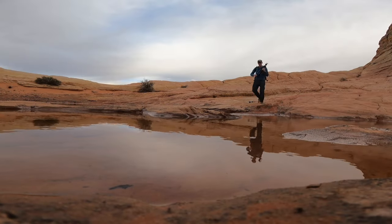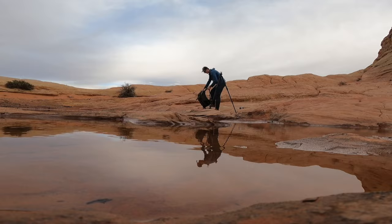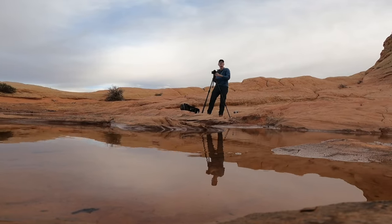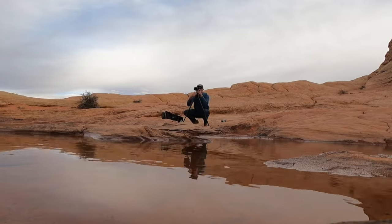I'm sure everyone watching is guilty of doing this, including me, for many years. That is when you go to a new location and you set your bag down, and the first thing you do is set down your tripod or start opening up your tripod legs to extend it. And the moment you do this, instantaneously, you have put a roadblock between you and creativity.